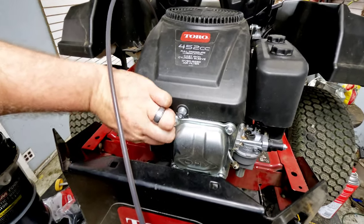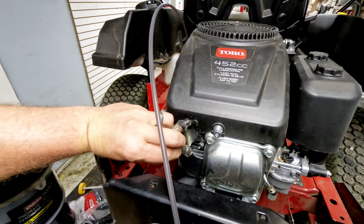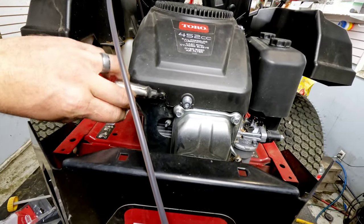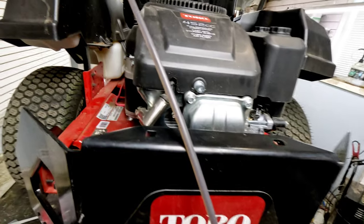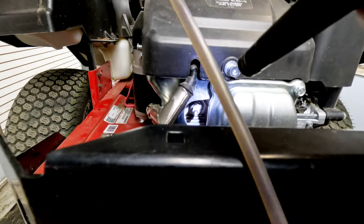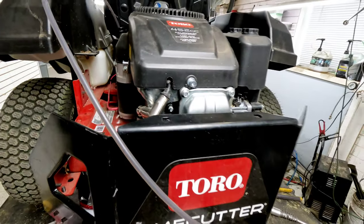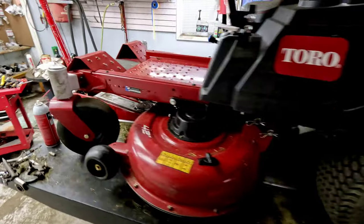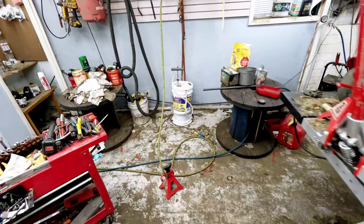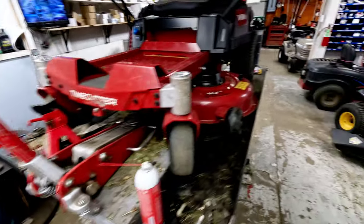Now we're taking out the spark plug. These are hard to get out a lot of times. This is definitely the wrong spark plug — somebody's got a Champion plug in this thing, which is definitely not the right plug. So we're going to grab a 5/8 socket to pull it out and put the right plug in.